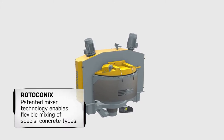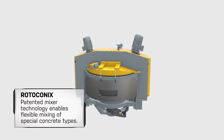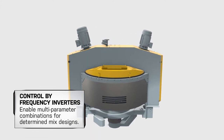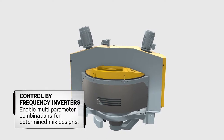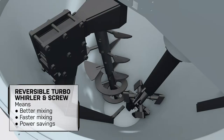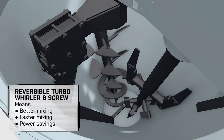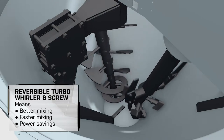The patented mixer technology enables flexible and homogeneous mix of special concrete types. The motors for all three mixing functions can be controlled via frequency inverters, resulting in innumerable combinations for determined mix designs. The high speed of the reversible turbo-whirler destroys and prevents lumps of non-mixed materials, giving a better chemical cement reaction in the mix.